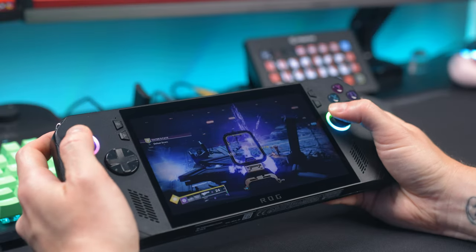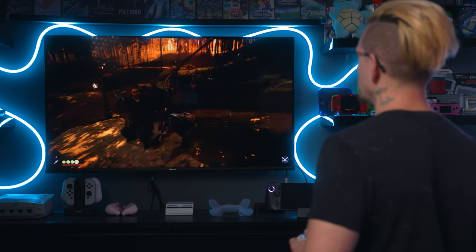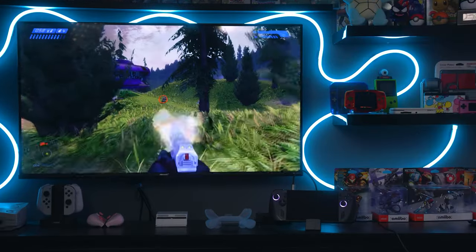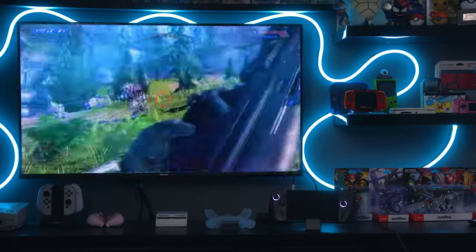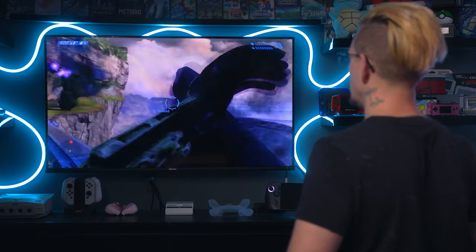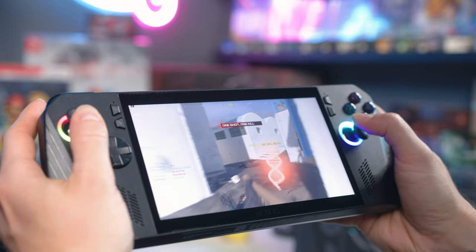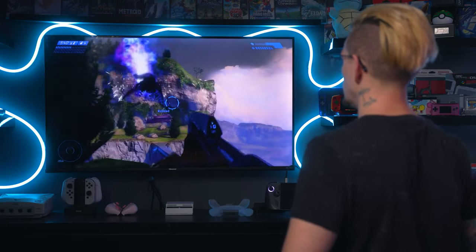Why would you want to do this? We know the Ally X performs amazingly in handheld mode, and you can absolutely dock it and have a fantastic experience at 1080p. Some people don't realize that if you're playing portably at 1080p and you dock it with the same settings, it's going to perform exactly the same — no change. But obviously you turn all the textures down, so it's not that it looks bad. Some games look really good on low to medium settings, and on a seven-inch screen that's very forgivable. But stretch it out to a 50-inch TV and you can really see it.